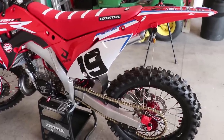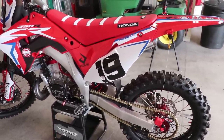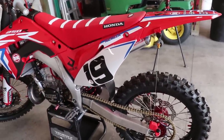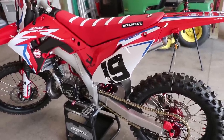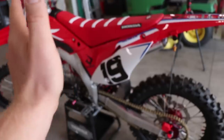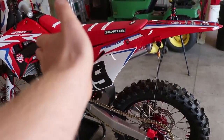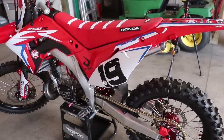Before I set the sag, let me briefly explain what exactly sag is. Sag is how much the rear end compresses when your weight is on the bike, and that's very important for having a well handling bike. For example, if you have too much sag, your bike is going to be choppered out — the rear end is going to be low and the bike won't turn well. If you have not enough sag, the rear end is going to be high, kind of like a stink bug, and it's going to be really unstable on high speed sections.